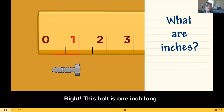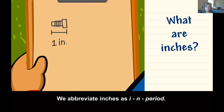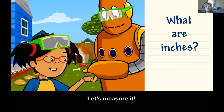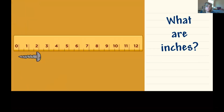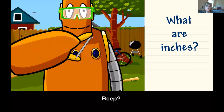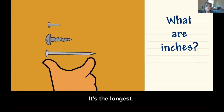This bolt is one inch long. We abbreviate inches as IN with a period. This screw is a little more than two inches long — it's longer than the bolt. This nail is close to four inches long. It's the longest.